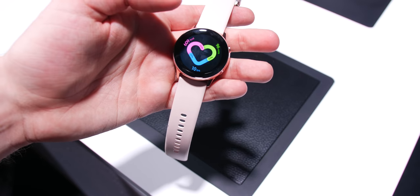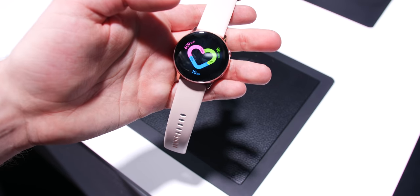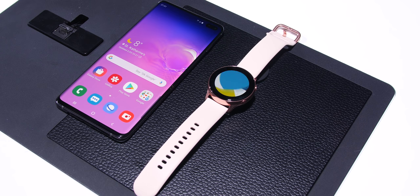The smartwatch of course runs Tizen, which means it is the perfect S10 or Samsung smartphone companion. I personally found it to be really slick, and although the rotating bezel has gone it makes for a much sleeker look and feel when worn.